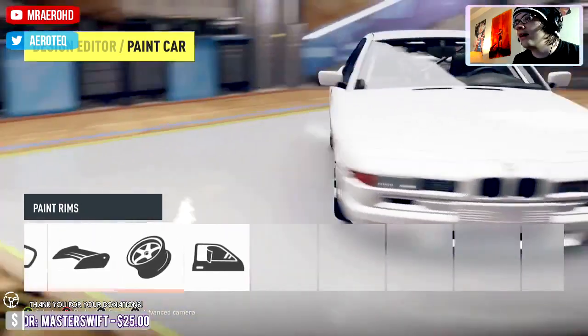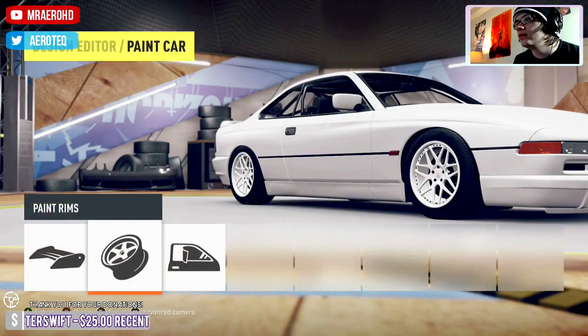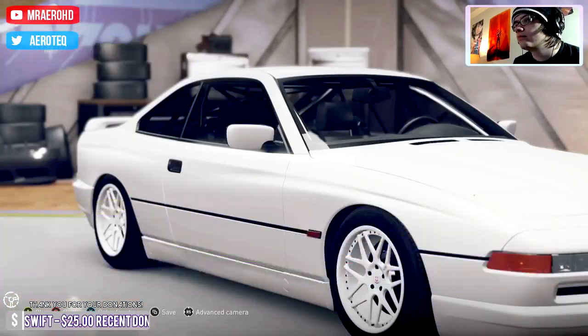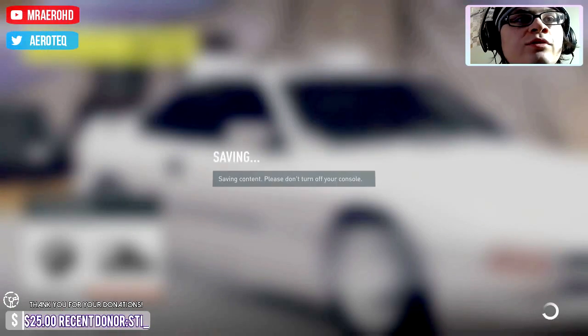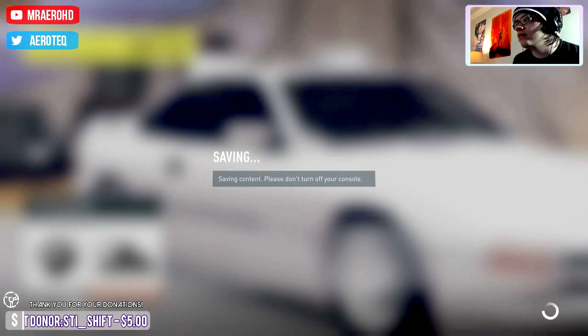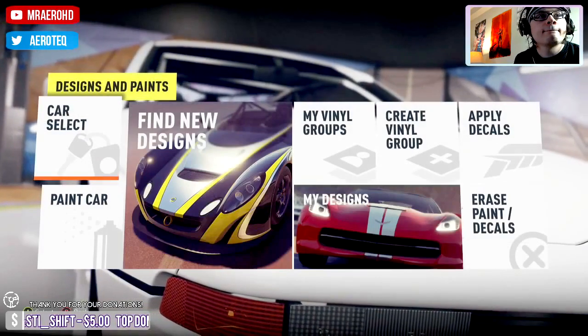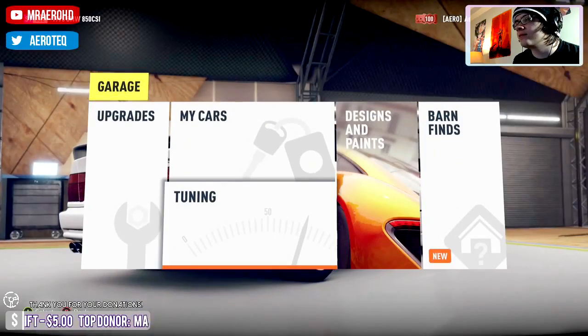I'm building every Forza March car that's not something stupid — so like the Tanner Foust car, I'm not building that. Then I'm going to build a bunch of cars I've always wanted to build that I've been waiting to do for videos, like the FRS and the R34. I don't think I'm going to do the GRC Beetle — there's nothing you can do to it except take the restrictors off.